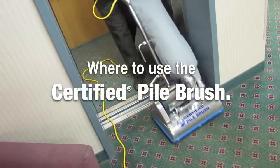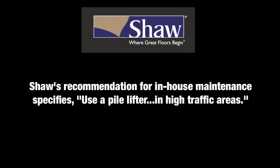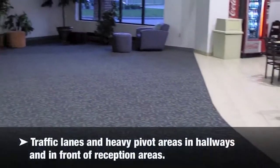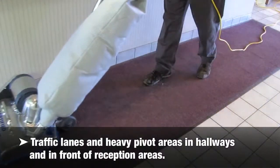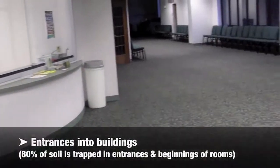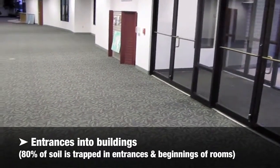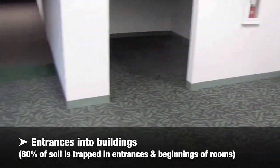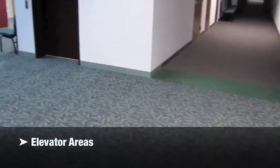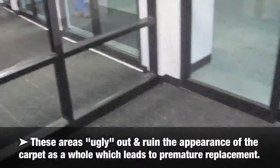Where to use the Certified pile brush: Shaw's recommendation for in-house maintenance specifies use a pile lifter in high traffic areas — traffic lanes and heavy pivot areas in hallways and in front of reception areas. Entrances into buildings — 80% of soil is trapped in entrances and beginnings of rooms. Elevator areas. These areas ugly out and ruin the appearance of the carpet as a whole, leading to premature replacement.